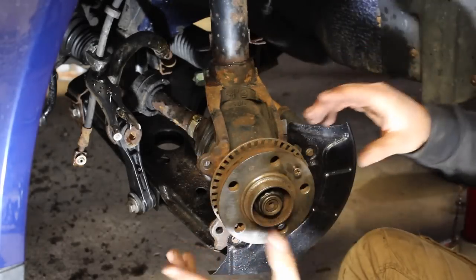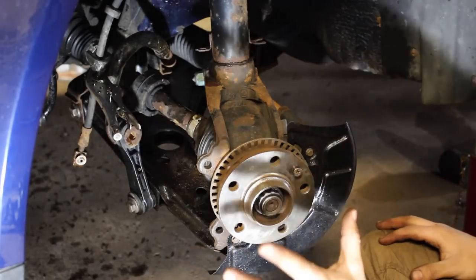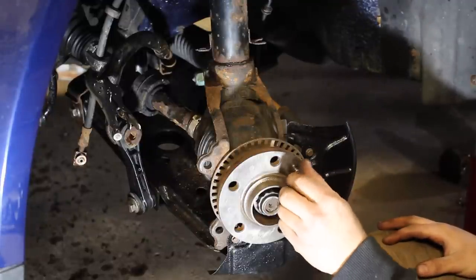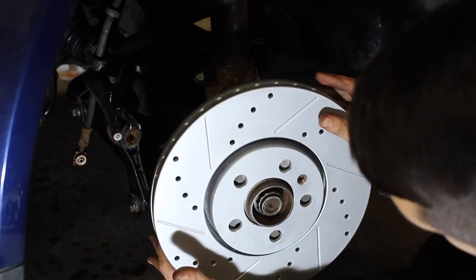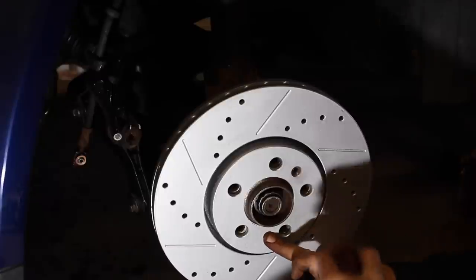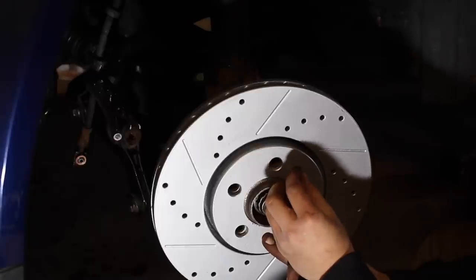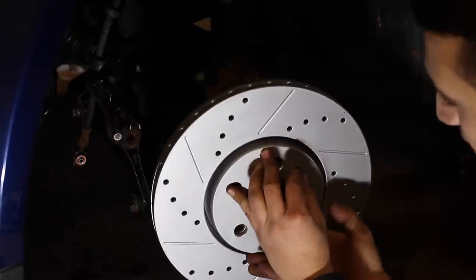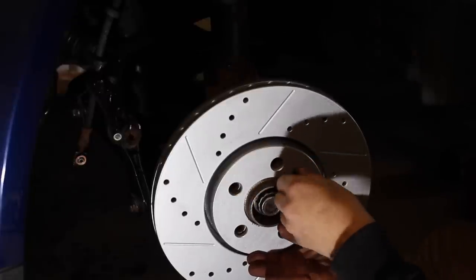Now we're going to be installing the brakes. Before we do anything, we need to get the brake rotor and mount it on the face. Take out the little bolt right here on the hub that locks it in. Grab your brake rotor, mount it up, and feed that little bolt back through so it locks it in place. Not all cars have this, but if yours does, it's a good idea to mount it back on — all it does is hold the brake rotor flush up against the hub.